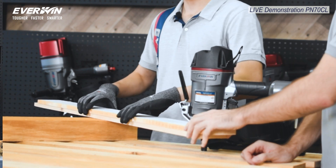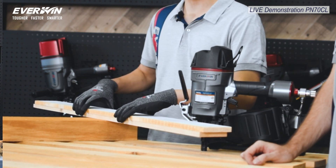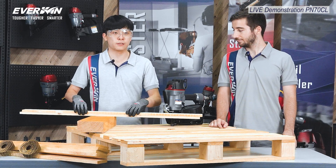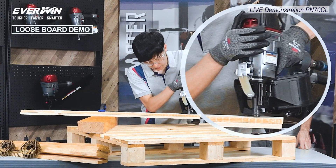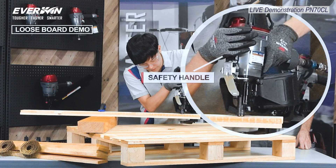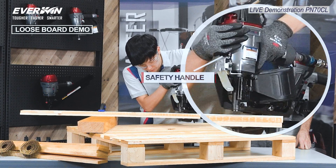Let us operate on some loose pallet strings first so that you can have a clear view from the side of the clinch motion. As you can see, this tool is equipped with our safety handle, meaning your non-trigger pulling hand needs to be on this handle for it to actuate.